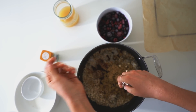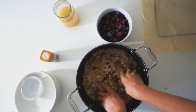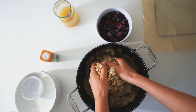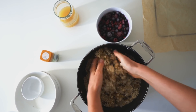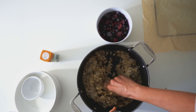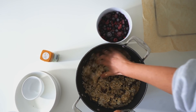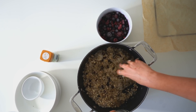Then you just want to mix it all together — I'm pulling my sleeves up and getting stuck in. Honestly, it is the simplest recipe; I just love making this. Then you want to add in 200 ml of apple juice. I would always use apple juice because I think it might be the pectin in it that tends to bind it all together.